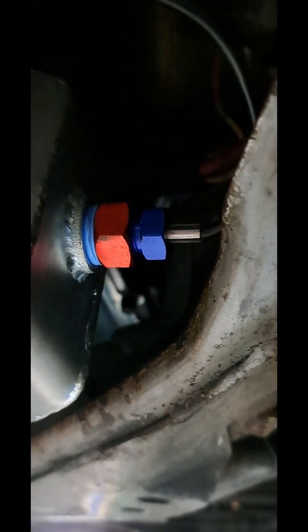The thermocouple I got running through here. I put some heat wrap on it, ran it between the oil pan and the transmission, and threaded it into the Canton Racing oil pan.